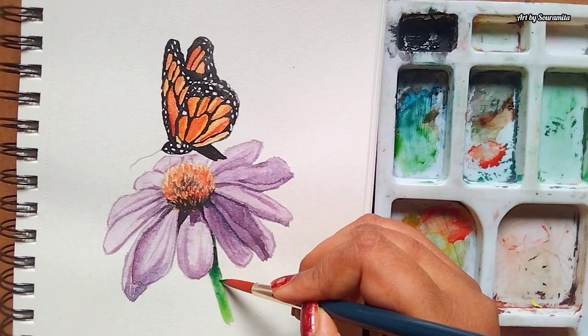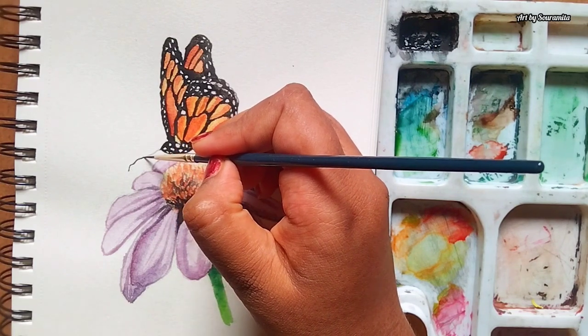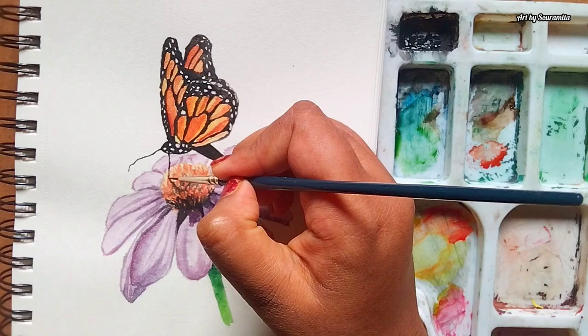For shadows on the stem, I have mixed Prussian Blue with sap green. I'm painting the antennas of the butterfly with black color using the same small tip round brush.